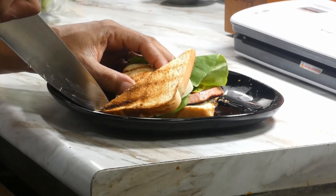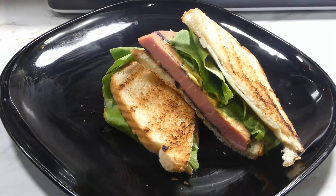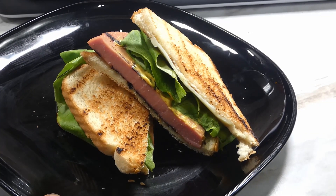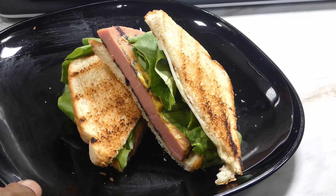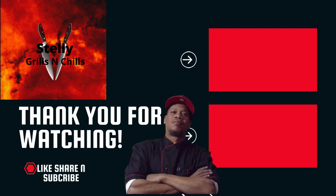Just gonna cut them in half so y'all can see that cross section. Yeah — real bologna sandwich, and it was tasty too y'all. Great for a lazy Wednesday. Y'all know what time it is — love, peace, and keep it grilling y'all, see you.